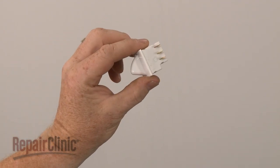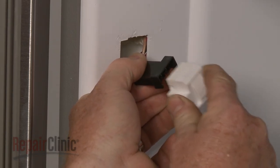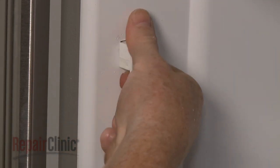Install the new door switch by first plugging it into the wire harness. Align the switch on the liner and snap it into place.